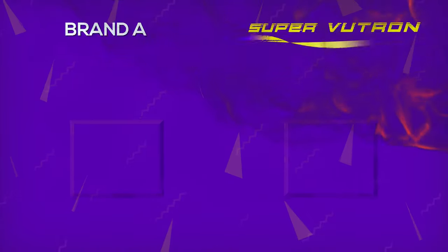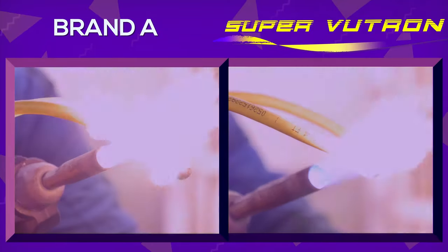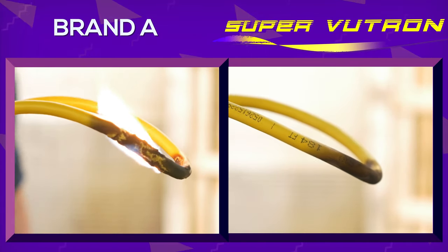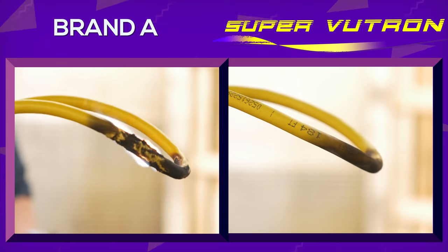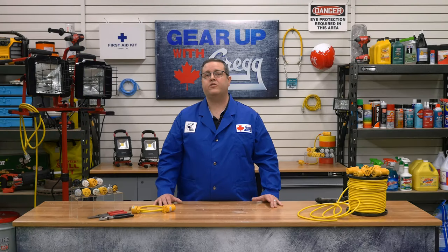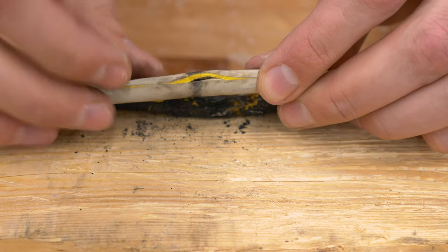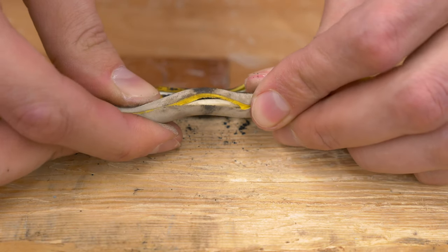The Super Viewtron cable is even self-extinguishing, which means even when it is exposed to direct flame, the cable will stop burning once you move it away. Heat doesn't travel along the cable, so only one area is affected. And even though the surface looks damaged and charred, look again — there's no damage past the exterior of the jacket, and the wires inside are still in perfect condition.